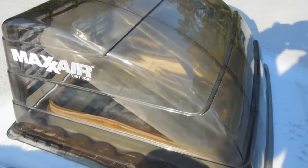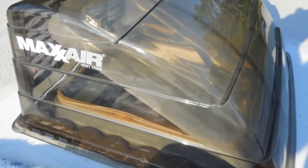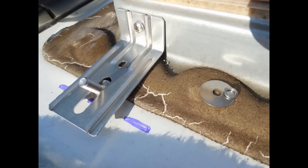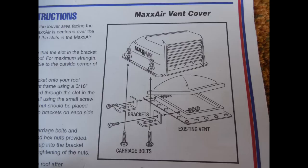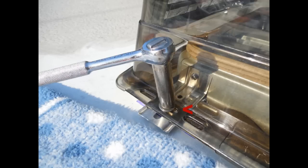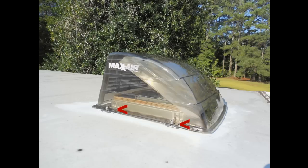Once this is complete, place the max air vent cover back in position making sure the four carriage bolts stick up through the base of the cover in one of the three slots that allows for best clearance of the vent when it is opened and closed. After making a test opening and being satisfied with the placement, place a flat washer, lock washer, and nut over the carriage bolt. Tighten it down but do not over-tighten, as this vent cover is only made out of plastic.